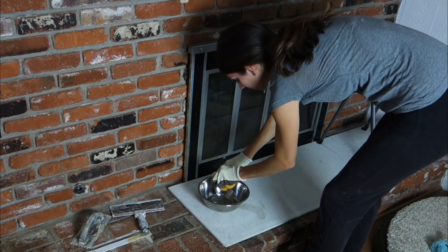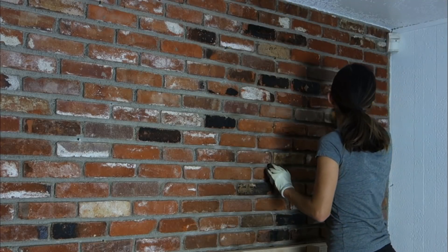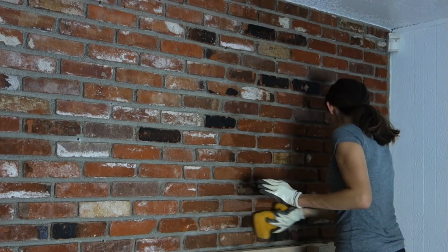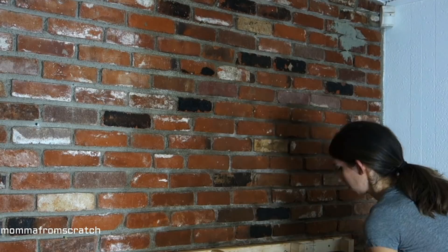I started by just getting my sponge wet and then wiping down the bricks in the area that I would be working in. If you didn't want to do that you could use a small spray bottle, or if you are outside doing the outside of your home just go ahead and use the hose.